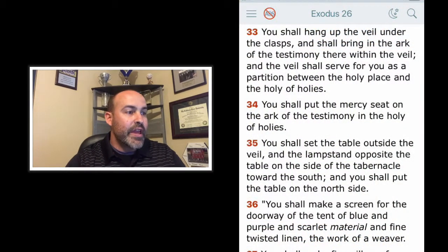Verse 33: You shall hang up the veil under the clasp and shall bring in the ark of the testimony there within the veil. And the veil shall serve for you as a partition between the holy place and the holy of holies. Big deal there.